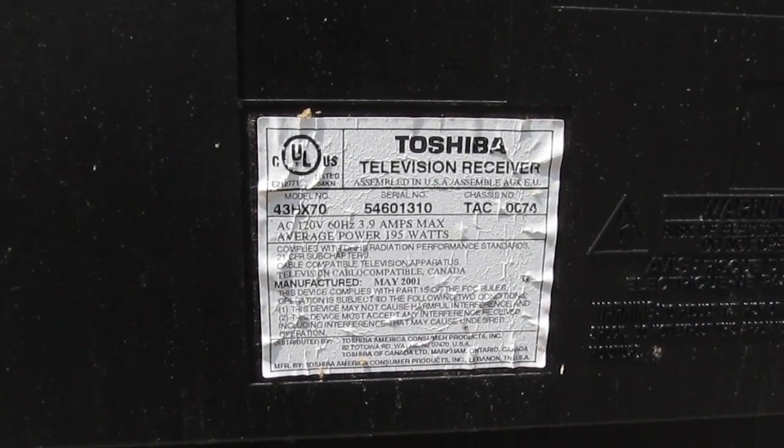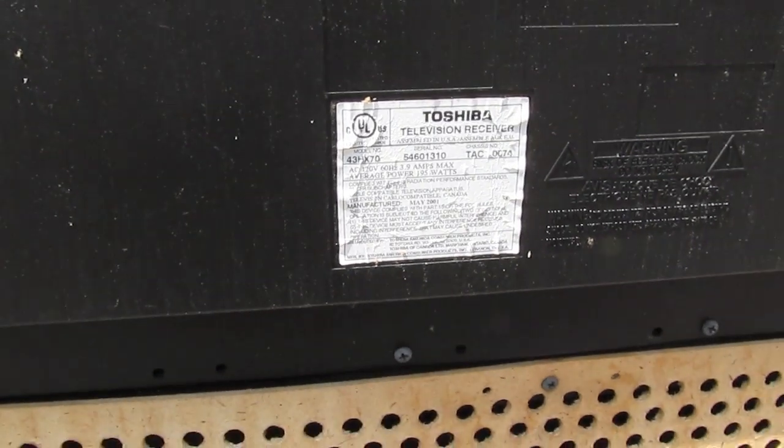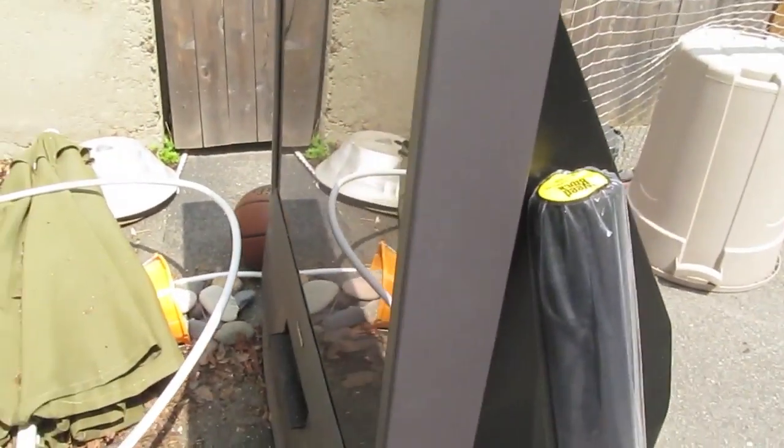I'm a metaphysical engineer, and the neighbors are throwing out a rather large Toshiba rear projection television set.